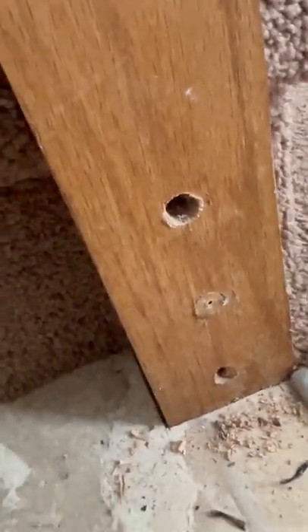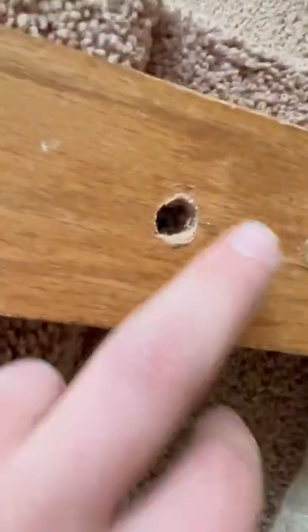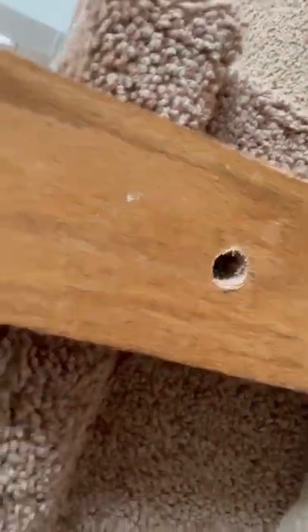So once you pop those out, you can get to the screws in there and you can normally just tighten those up. That's normally all it takes.